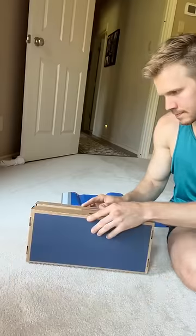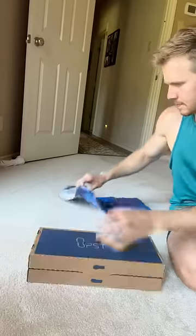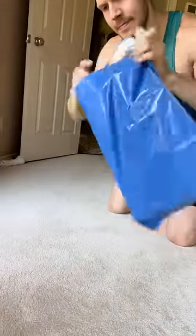They make custom orthotics for my exact feet based on what I've input online for specific needs that I need to have addressed, and I will receive my custom orthotics in just a few days. Can't wait.